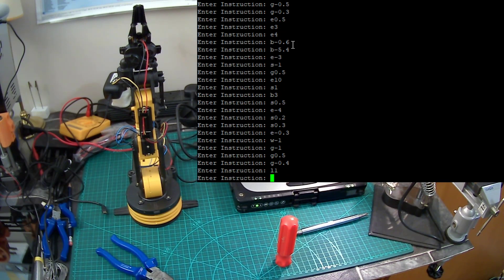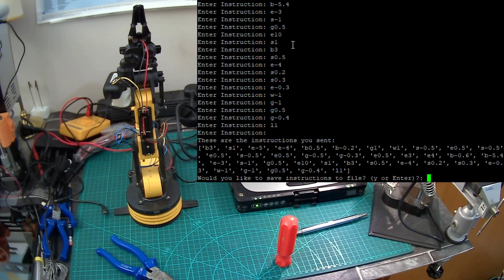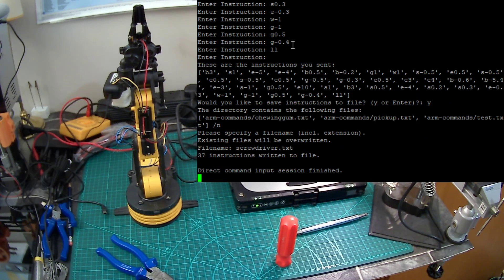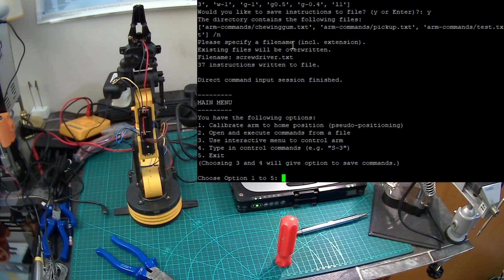To end entering instructions, just hit enter. It comes up with a list of instructions you've sent in that format — you can read it and say, the base has rotated clockwise three, et cetera. Would you like to save the instructions to a file? Hit Y. What do I want to call the file name? I think it's in the arm-commands directory. So, 'screwdriver.txt' — it's just a text file. 37 instructions written.